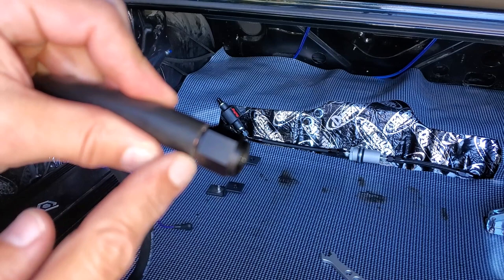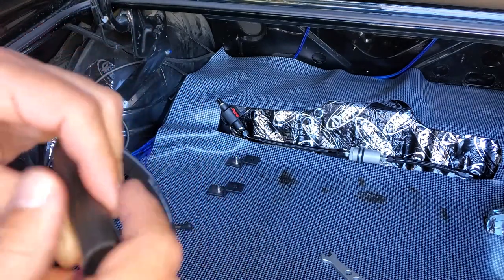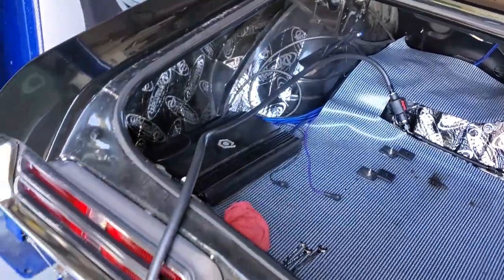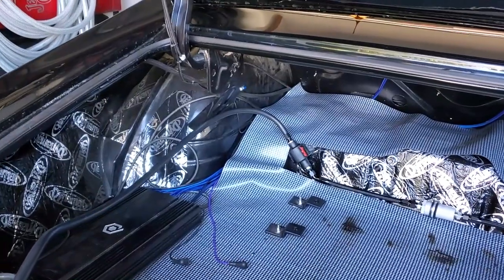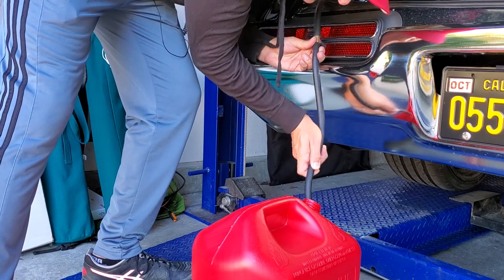This worked out good. I have a push-to-connect AN fitting on my Holley pump back there, and I'm running hose to a gas tank — right to a five-gallon jug. I probably have five gallons in there, so we're going to see. I'll do a little test fire. It's coming out — you guys see that? Perfect.